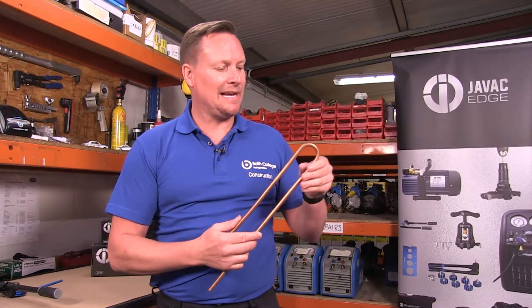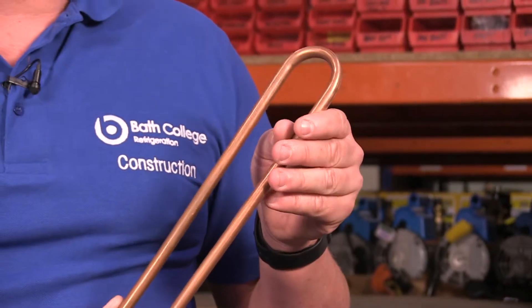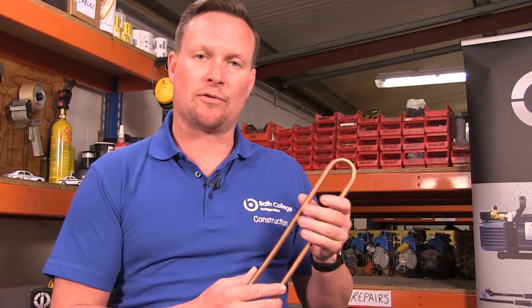As you can see, a very clean, good 180 degree bend. Very straightforward and easy to use tool. No kinks or flat pipes — a good sign of a quality tool.